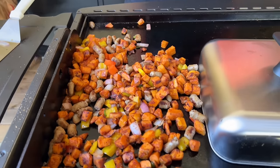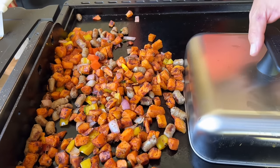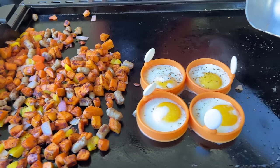A hearty, filling, fall-inspired breakfast. We're doing sweet potato hash. Look what we got: sweet potatoes, onions, peppers, jalapenos, a little maple sausage, and we're poaching some eggs.